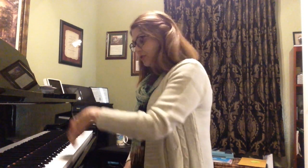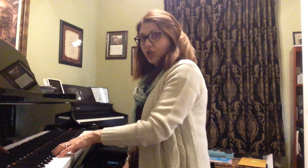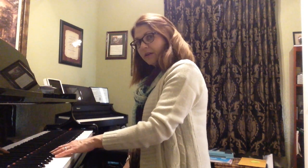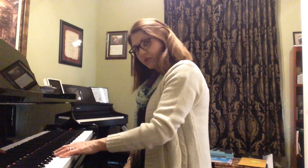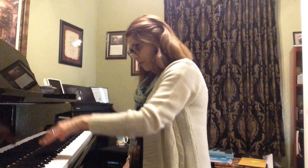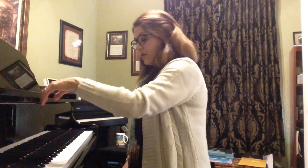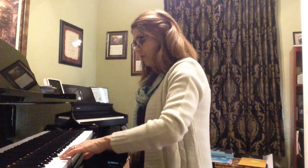And now we'll do the left hand with thumbs starting on G. Ready? Lift. 2, 3. Now on F — 2, 3. Now on E. Good.